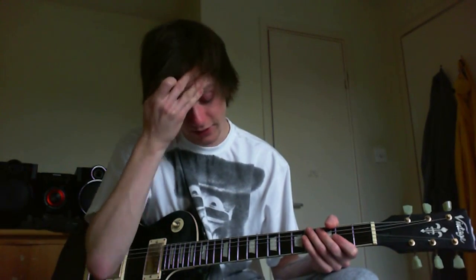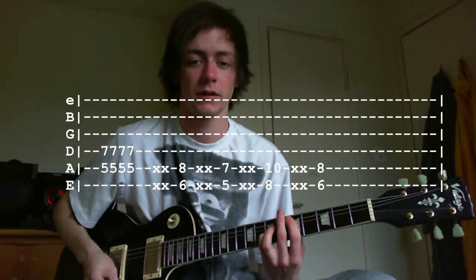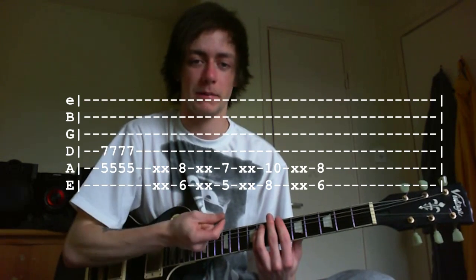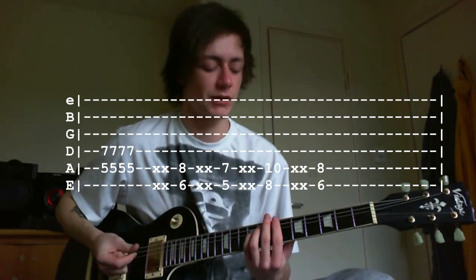Now let's move forward to the verse. It's basically power chords and you're going to be staying on the lowest three strings. Start off with a power chord on the fifth fret — do that four times. Between each chord, you want to do a few dead notes, just blocking the strings out with the right hand to keep the rhythm going.